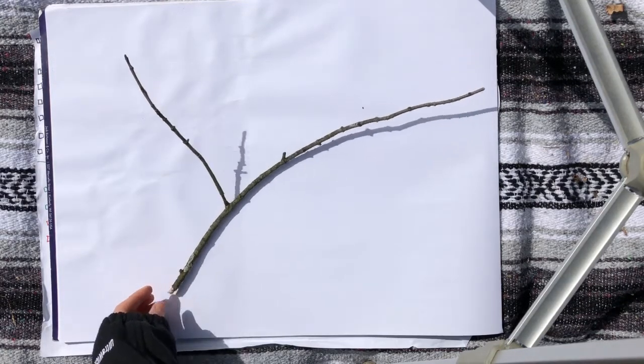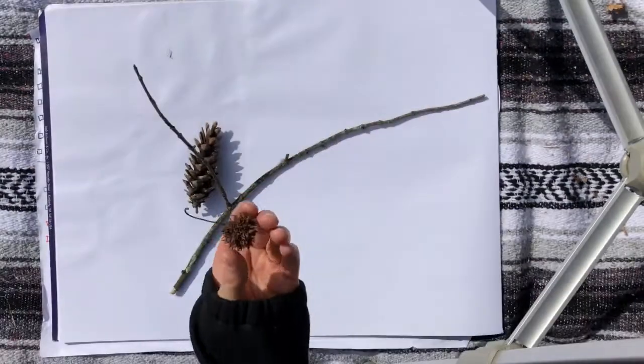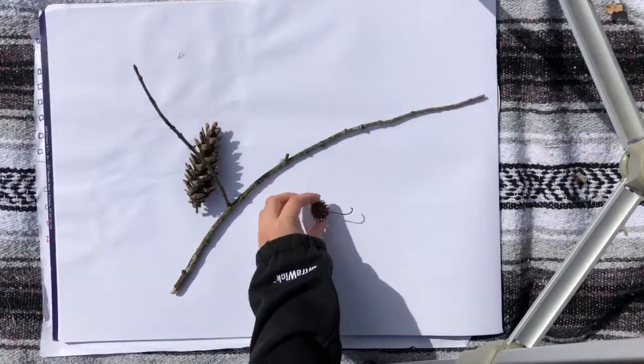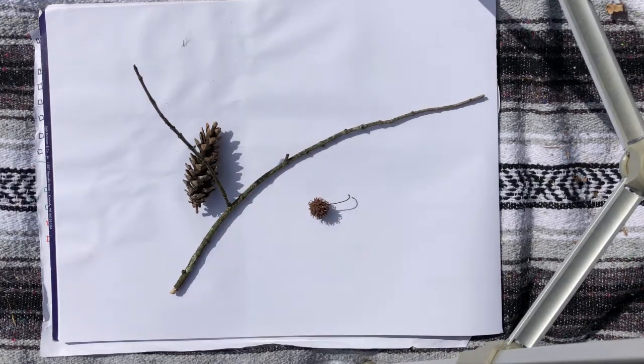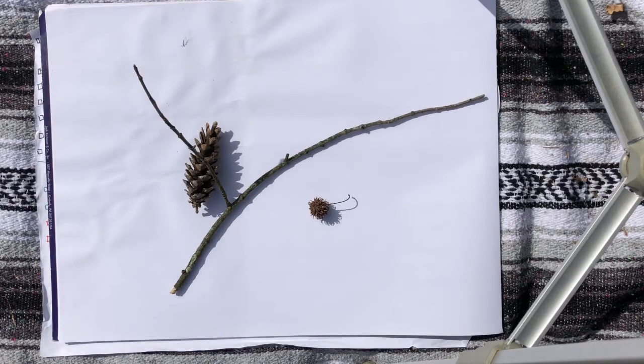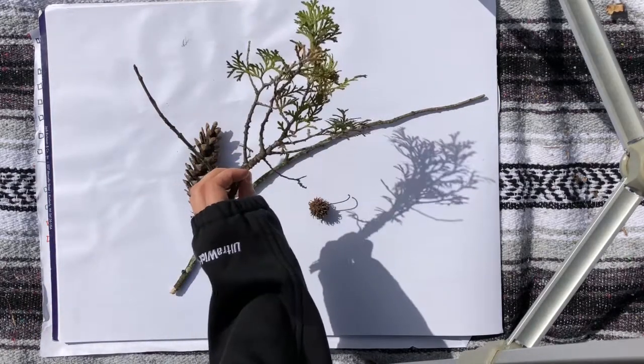So I took a walk and grabbed some things that I liked for their shape, texture, or color. One of them is this nice stick here. Another is a pine cone, and I think this is a seed pod — I'm not sure from what tree. I wonder if any of my outdoor workers might be able to tell me what that is. And this really nice fir branch.